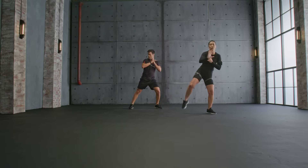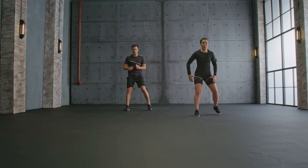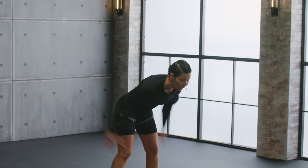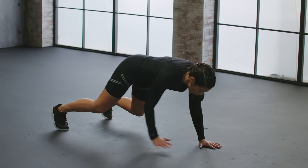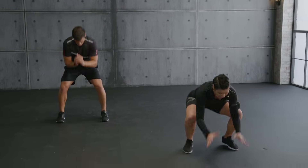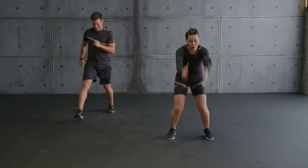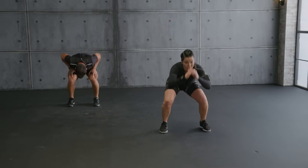Hold it. Step forward into plank. Let's go. Step. Hands on your shoulder. Plank. Walk. Jump with me. Land softly. Squeeze your glutes. Core engaged. Let's go. Full body — into a jump. With Strong Nation. Walk back. Jump. Hold it.